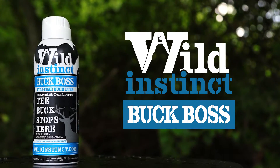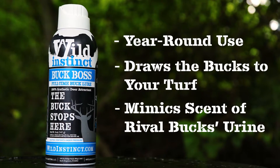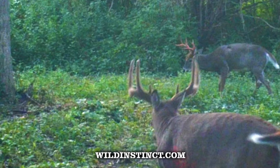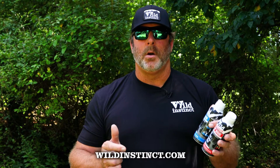When it comes to the Buck Boss, this is a product that we can use year-round. Buck Boss creates a competitive nature in the bucks, and while they're not yet in the rut phase and they're in their program of feed, sleep, and rest — usually in bachelor groups — this starts that process and brings them to your area.